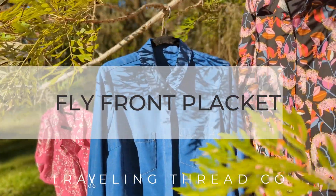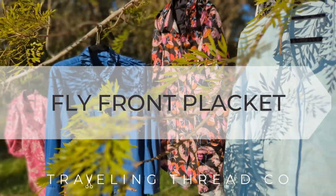Hi, I'm Jacqui, designer and sewist at Travelling Threadco. Let's sew a fly front placket together.